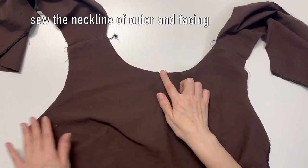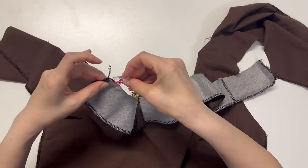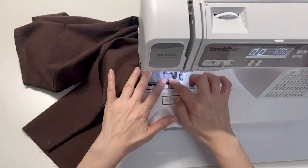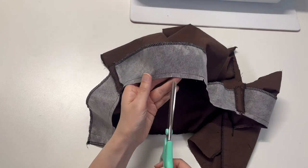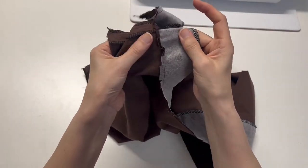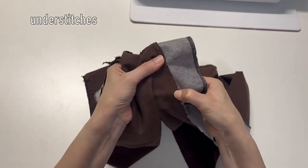Sew the neckline of the outer and facing right sides together. Cut or notch the curved section. Fold the seam toward the facing and do an under-stitch on the facing. This stitch prevents the lining from coming out.